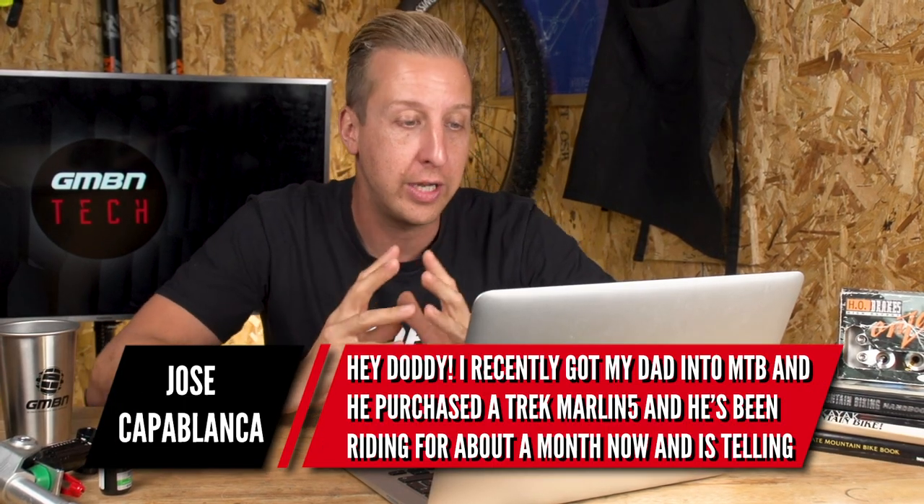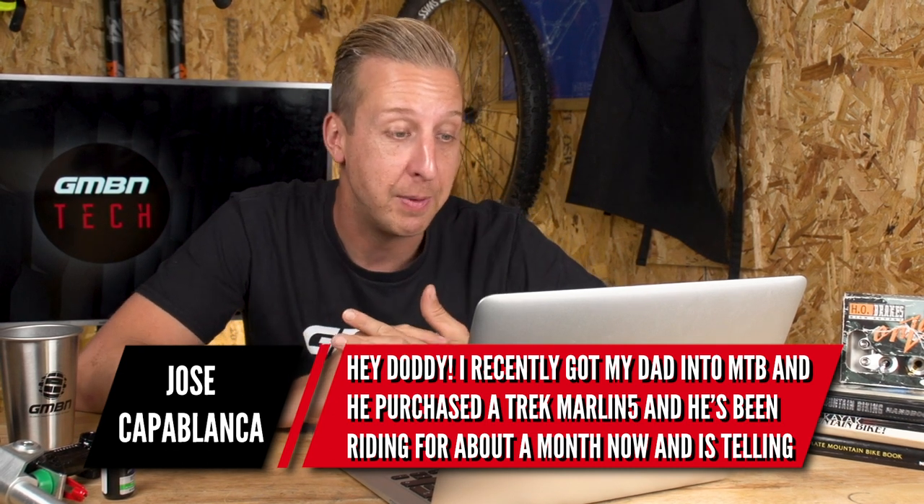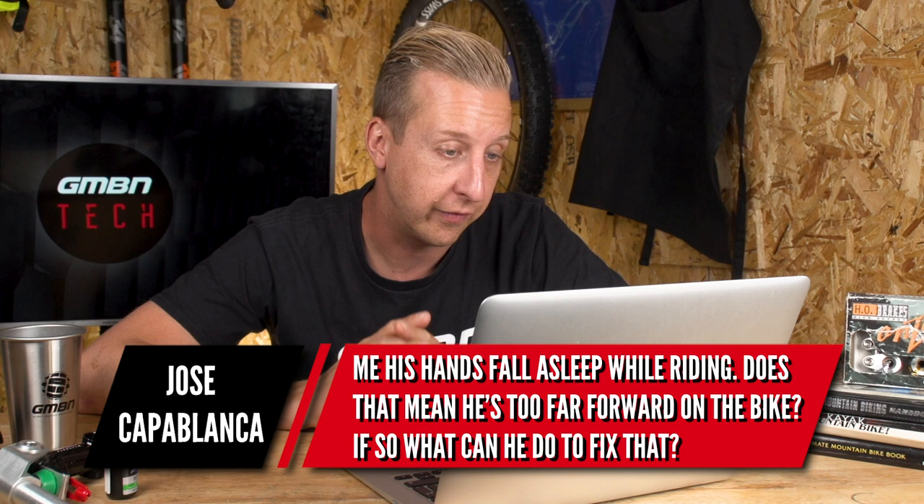Next up from Jose Capablanca, who recently got his dad into mountain biking — never too late for that. His dad purchased a Trek Marlin 5 and after riding for about a month, his hands fall asleep whilst riding. That could be a few things: the cockpit might be a bit long, the stem could be too long, and even handlebar roll can affect position since your hands naturally rest at a slight angle. The grips themselves, if too firm, can contribute. Numbness tends to come from the outside of the hand — the ulnar nerve — which travels up the whole outside of the arm and connects with the spine. Generally it sounds like the front end is too low or too long, because that's what causes too much weight on the bars.